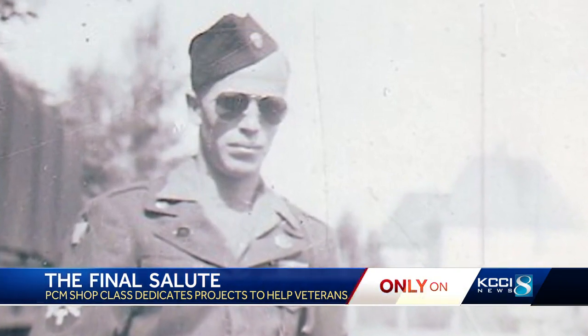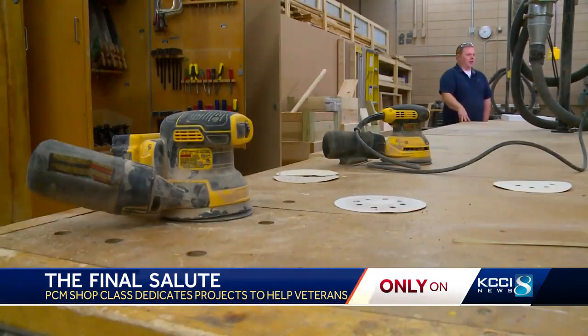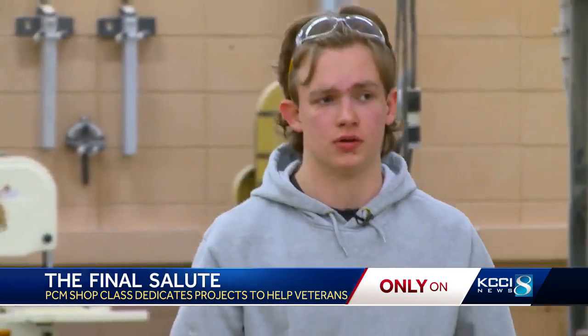My grandpa was in World War II, and my father-in-law and my wife's grandpa were both in the Air Force. Service is also important to PCM shop teacher Tim Crowder, who is proud his students feel the same.